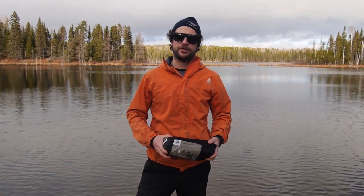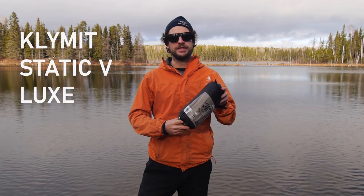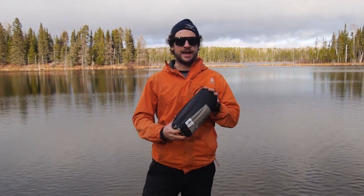Hey guys, Brad here from Get Out There Gear Reviews, and today I'll be testing and reviewing the Climate Static V Luxe. This is an extra-wide sleeping bag suitable for backcountry camping, tent camping, and cabin.